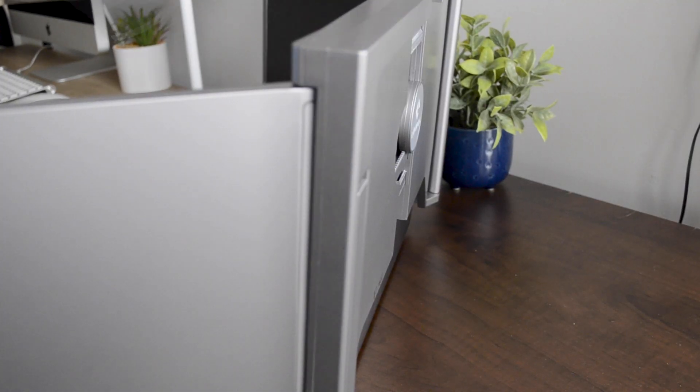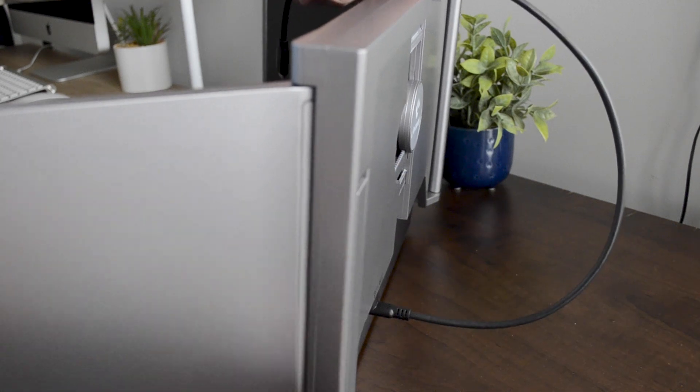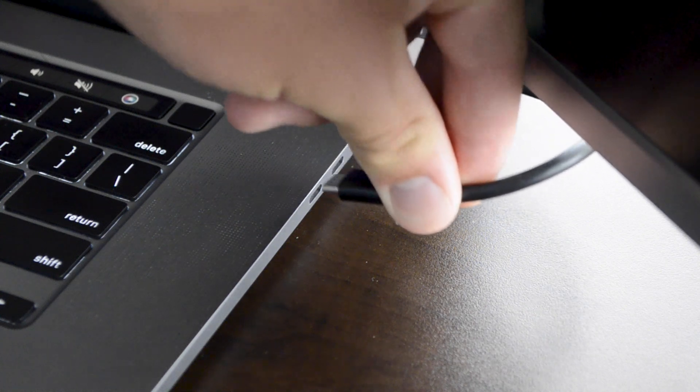Amazingly, only one cable is needed to power both displays, which is super convenient for neatness and overall portability. Just take the proper USB-C cable that works for your laptop, plug it into the USB-C port here, and then into your computer.